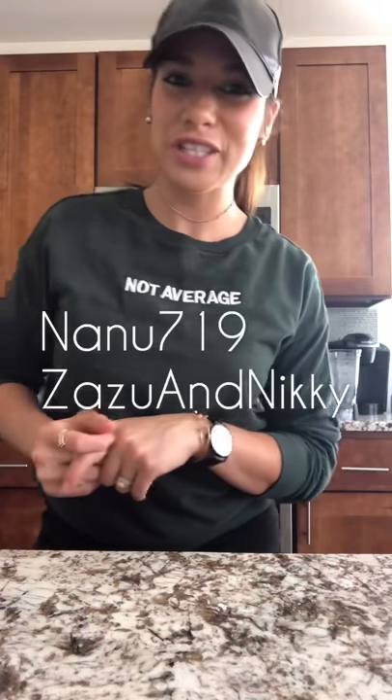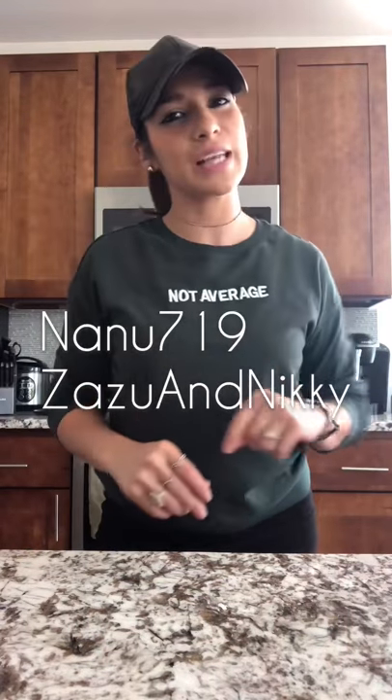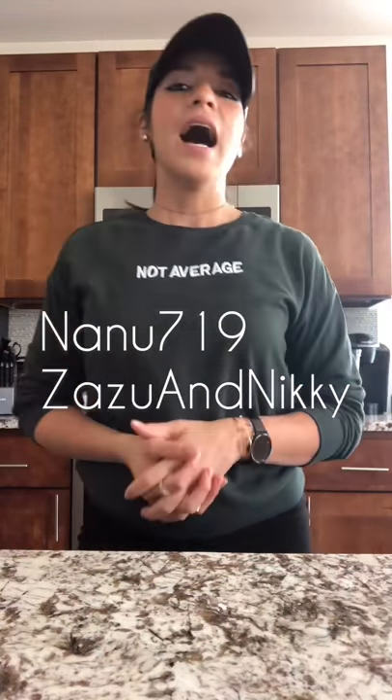Hi guys, it's me Nicolette, aka Nikki, aka nanu719 on Instagram. Don't forget to follow Zazu and Nikki. I am going to make a real quick video because I am in a little hurry to leave somewhere, but I really wanted to make this video.